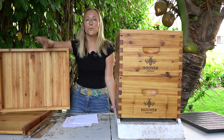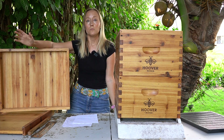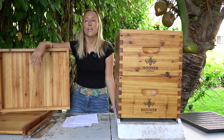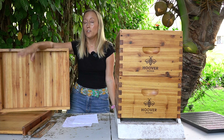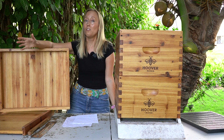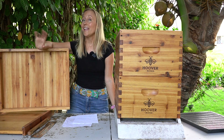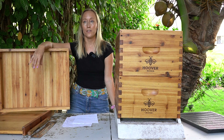Those are the pros and cons to an upper entrance. A lot of beekeepers use them successfully, and a lot don't. If you are concerned about excessive moisture in your hive, you might want to give it a shot. If you're concerned about your bees being too cold and the cluster getting too cold, then maybe don't use one, and instead use a screen bottom board as that extra source of ventilation.